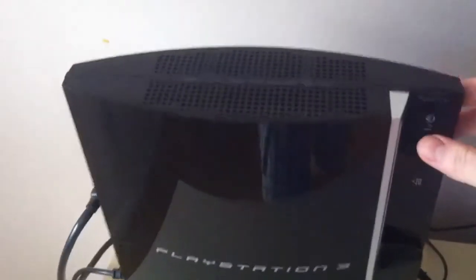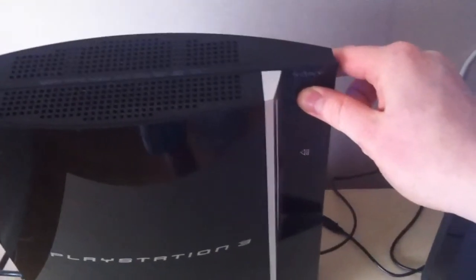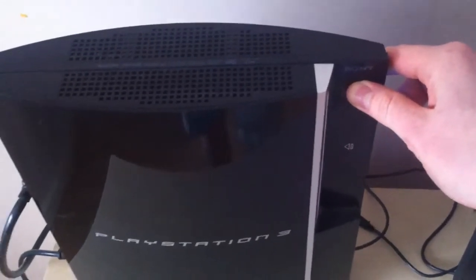All you have to do is simply go to your power button right here, hold it in, hear that first beep, hang on for a couple of seconds, hear that second beep.